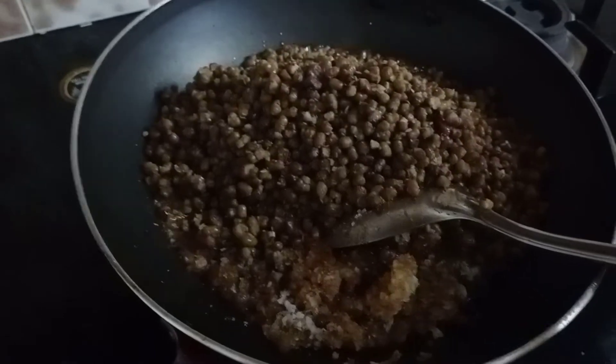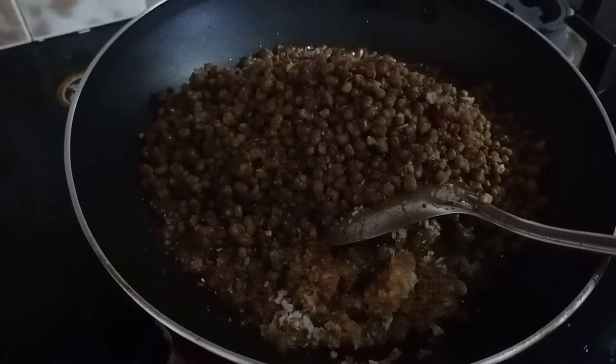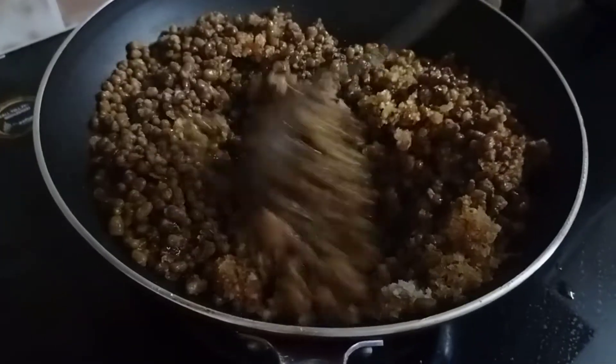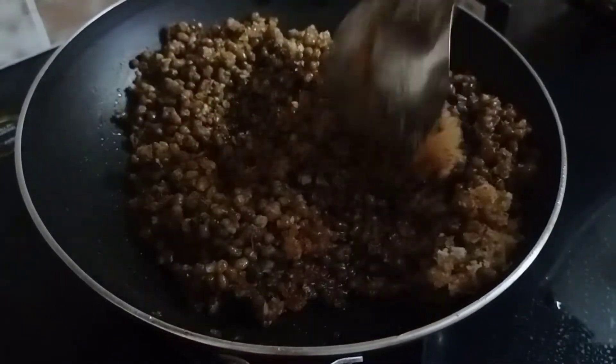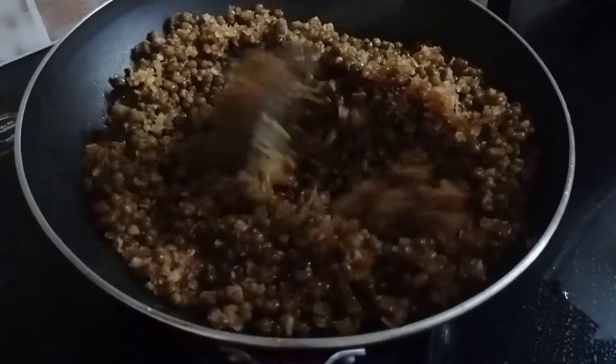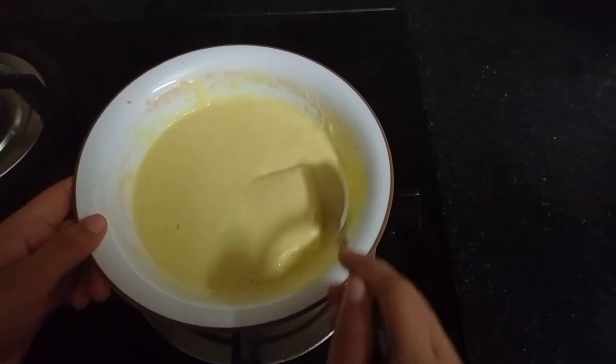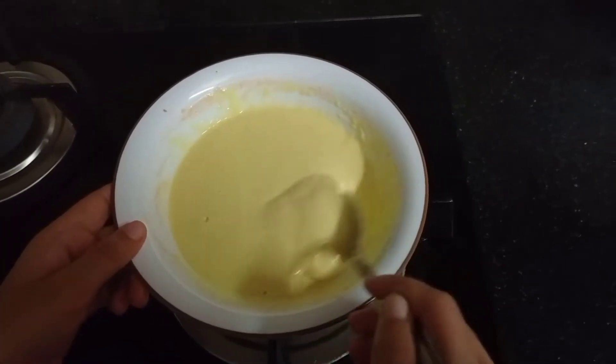I'm going to add the material to the material. This is the coating.